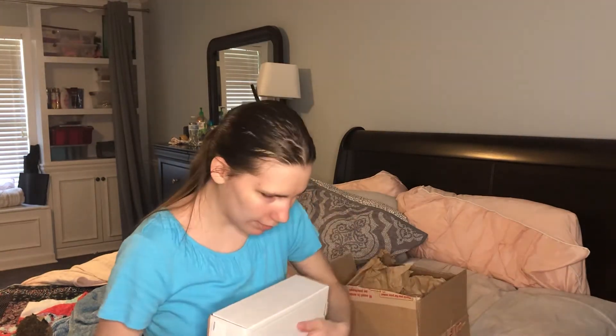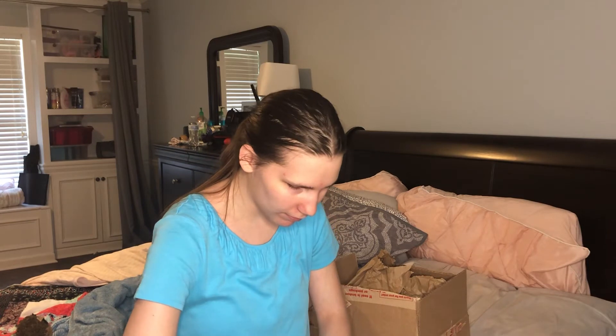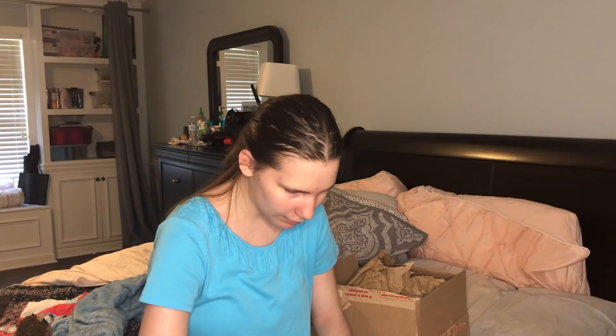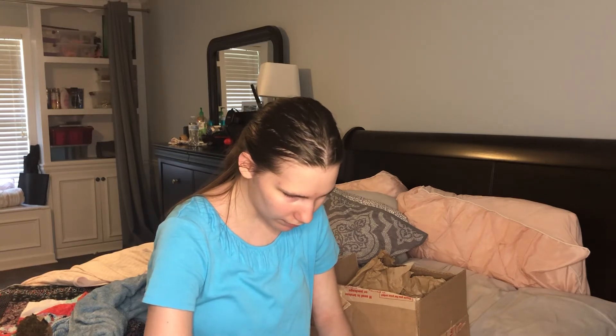There's Braille in this box! Whoa! Is that Braille? I swear that feels like Braille. I think it is Braille. I don't know what it says though. It's weird, but it's so cool. It feels like Braille.